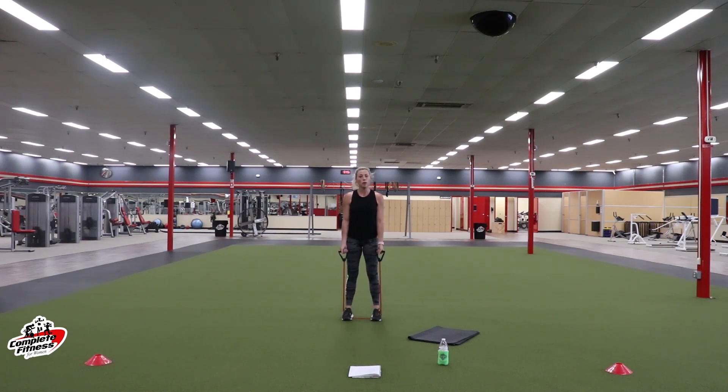Shake it out real quick, ladies. Right arm holds — left arm's going up and down. Last time on this arm — stay with it. We are halfway. Make that arm work — stay with it. Coming up on 10. Push through for 10 more seconds. Three, two, one. Rest.